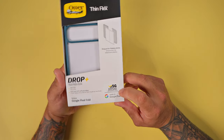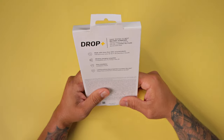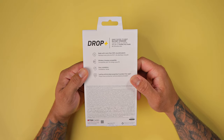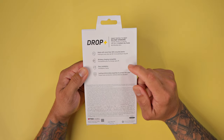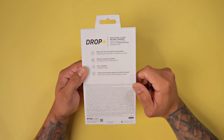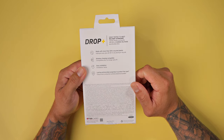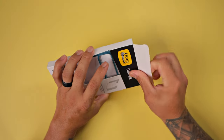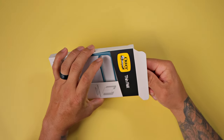It's an official made-for-Google Pixel product on the back. Made with more than 50% recycled plastic, wireless charging compatible, easy installation, lasting antimicrobial properties to protect the case. So without further ado, let's unbox this bad boy.